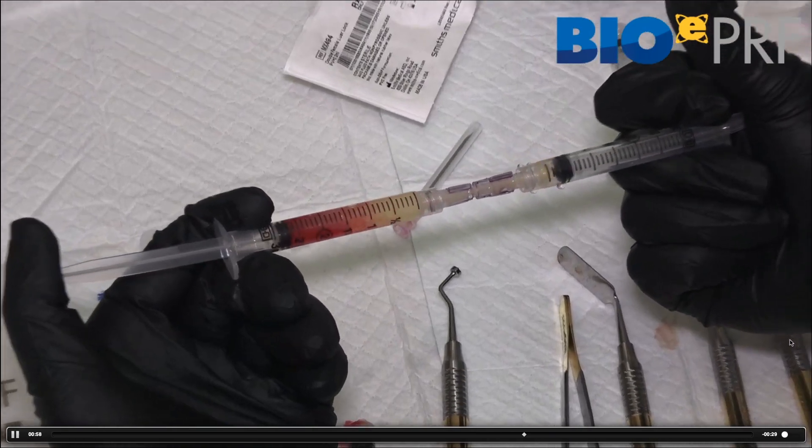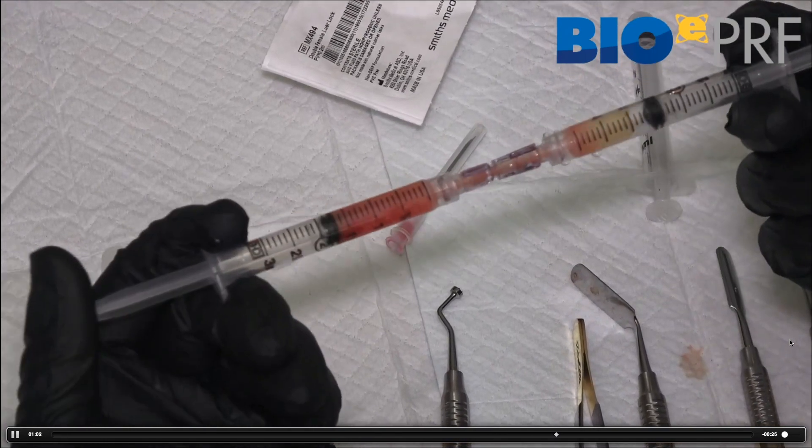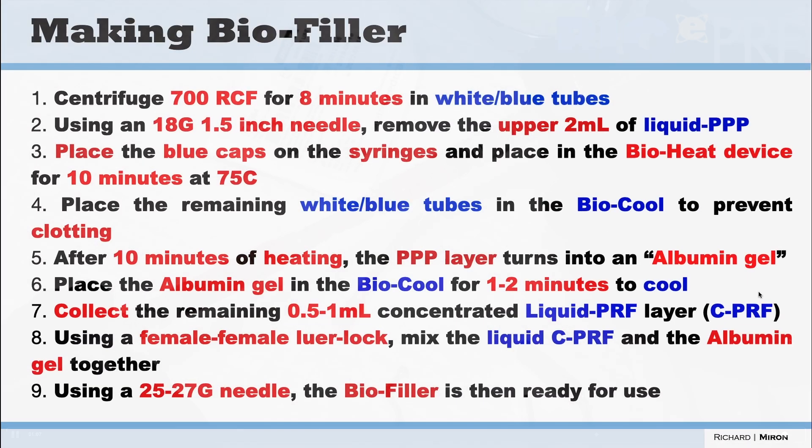Now making the biofiller — these are protocols that are used in facial aesthetics. This is when we want to heat the plasma, so now we're going to include the bioheat technology within these steps, and there's a little bit more to do here.